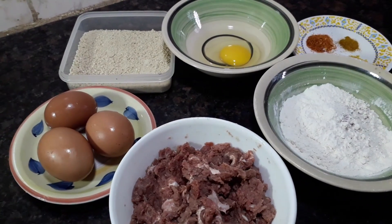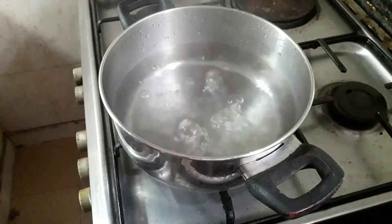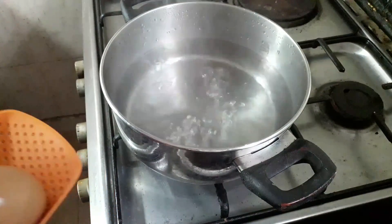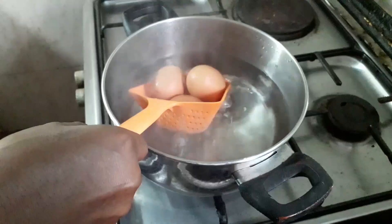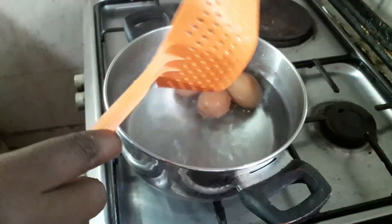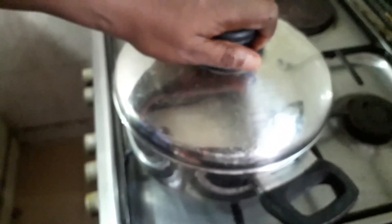As you can see, our water is already boiling. What I did is I added a little bit of salt into the water. I'm going to be putting the three eggs into the boiling water, using this sieve to lower them gently without cracking the pot. I'm going to cover the pot and leave it to cook for about 10 minutes.